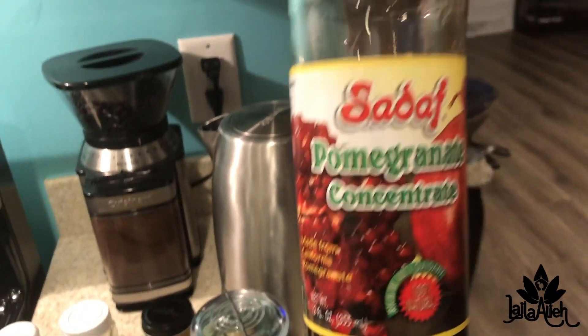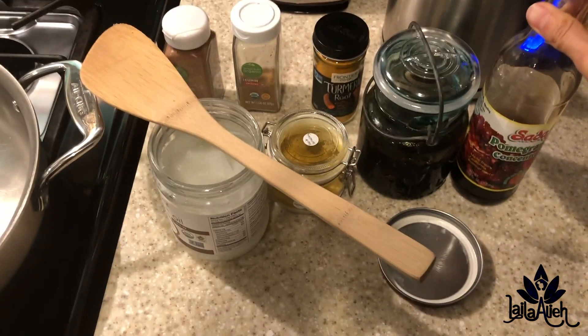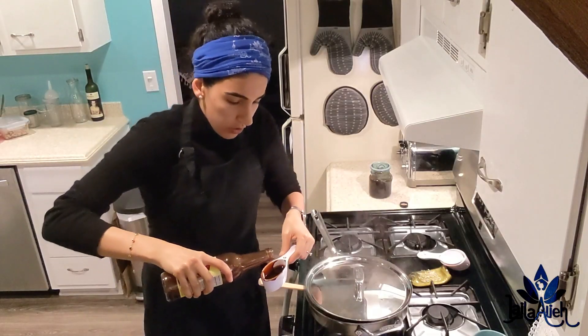The last ingredient — the final element to cap it all off — is a third of a cup of pomegranate molasses. This is the key ingredient; this is what makes Fesenjan truly Fesenjan.